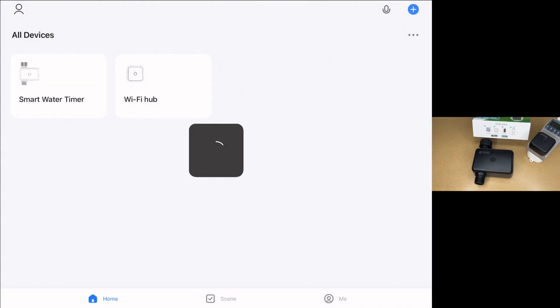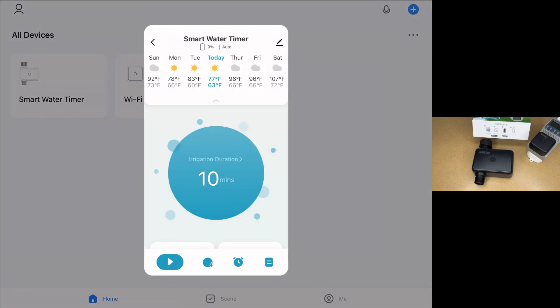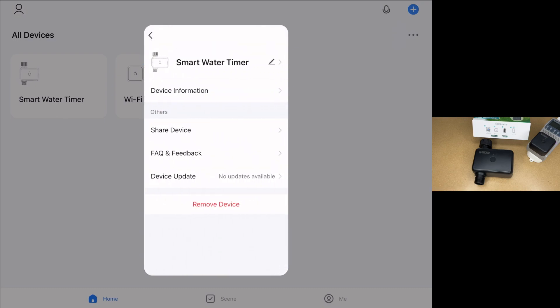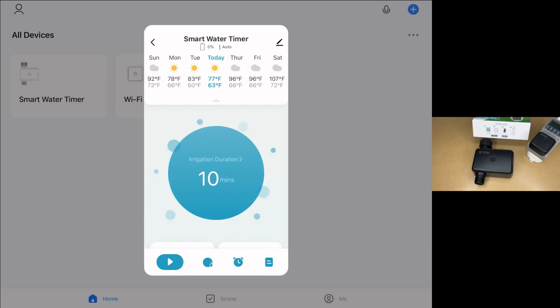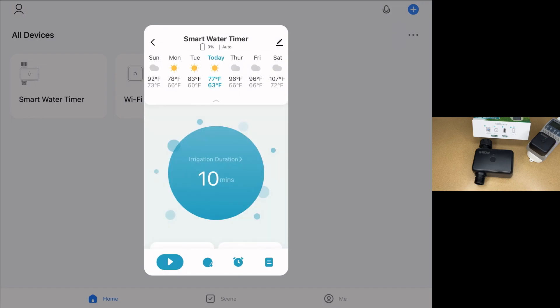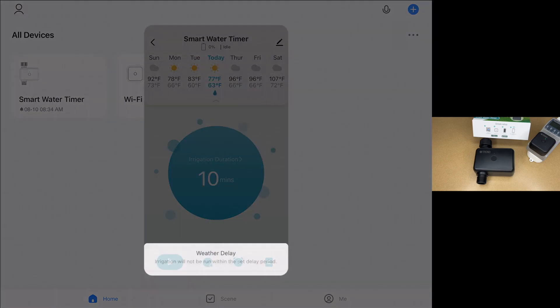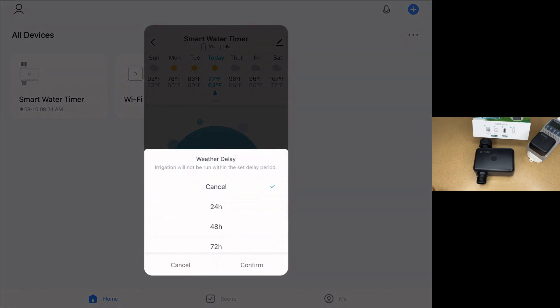So let's look at the smart water timer. The smart water timer came up and we have a forecast here. If we hit the little edit icon in the upper right, we have smart water timer, device information, you can share device, and we can update the device. It says irrigation duration — I'll tap on that. We can change it. It currently says 10 minutes. I'll hit the play button at the bottom — so if it was connected to water, water would be coming out now. I'll pause it. The next icon is weather delay — so if it rains, this is the delay before it irrigates next. We have 24 hours, 48 hours, or 72 hours.